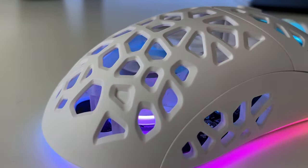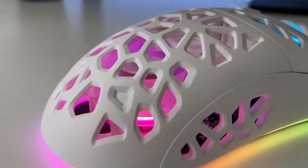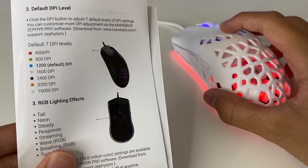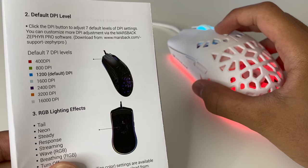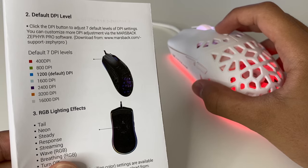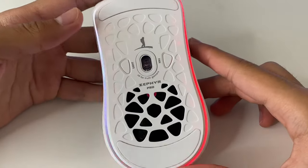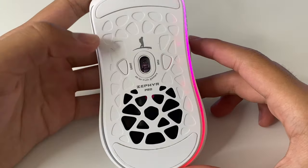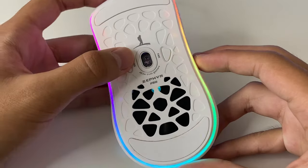The features are all adjustable, and that includes the RGB, the fan, and the DPI. You have 7 DPI levels: 400, 800, 1200, 1600, 2400, 3200, and 16,000. You can change it right on the mouse — no need for software. For the RGB, you have 7 different lighting effects. And of course, you can also change the speed of the fan, which is really cool.